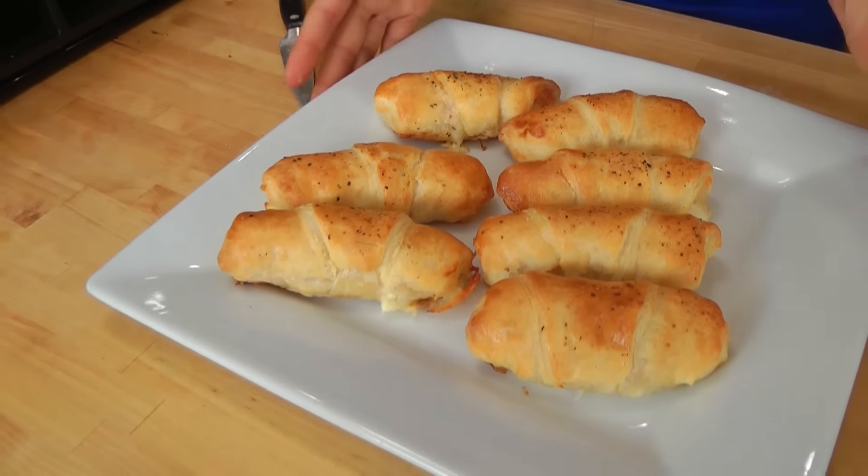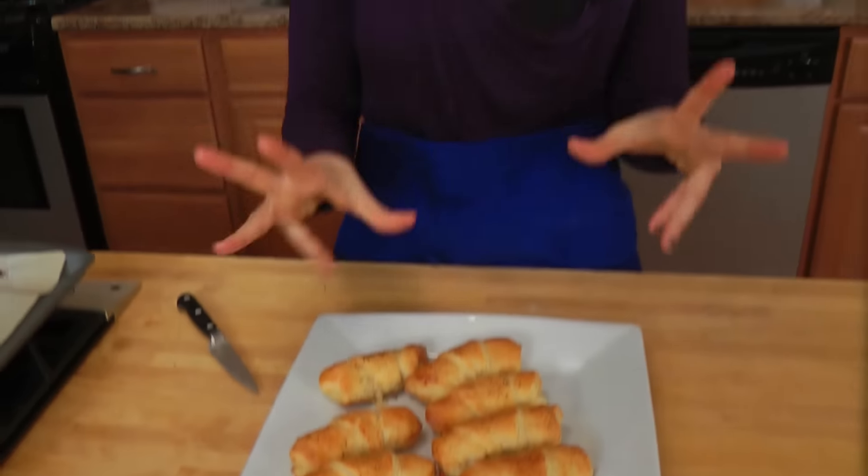My little croissants baked for about 15 minutes and they're lightly golden, they've puffed up, and they're ready to be eaten — which is exactly what I'm going to do. I'm really excited, but it's going to be really hot. So delicious, so quick, so simple.